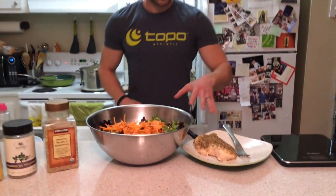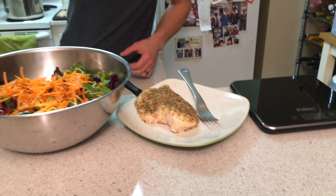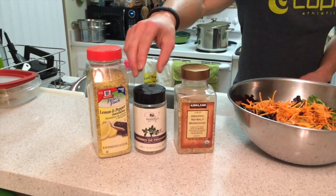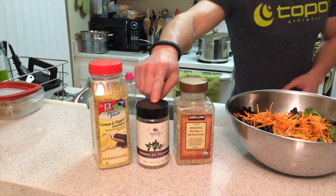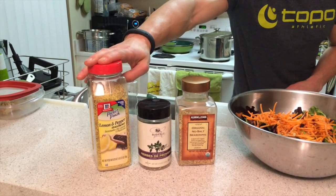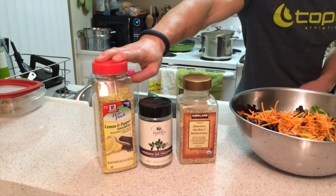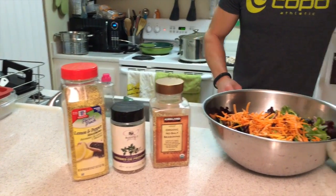What we have here today is about eight ounces of chicken, seasoned with some delicious seasonings. We have the Costco organic no-salt seasoning — apparently this is pronounced 'Herbes de Provence à la Française' — and then some lemon pepper. You want to be careful with the lemon pepper because it does have some hidden sodium, so just a dash to get a hint of the lemon.